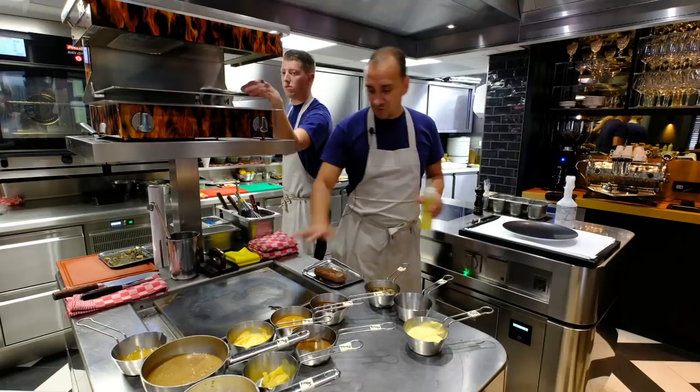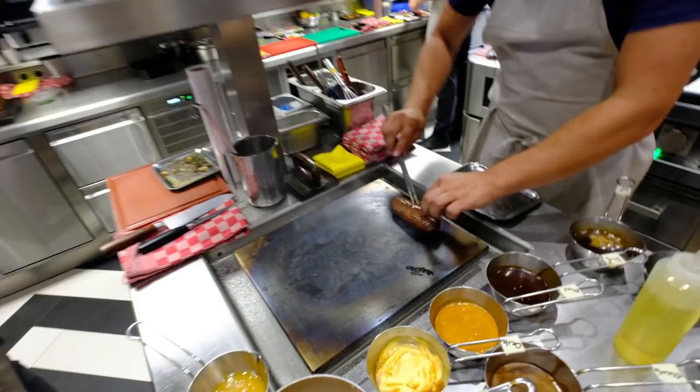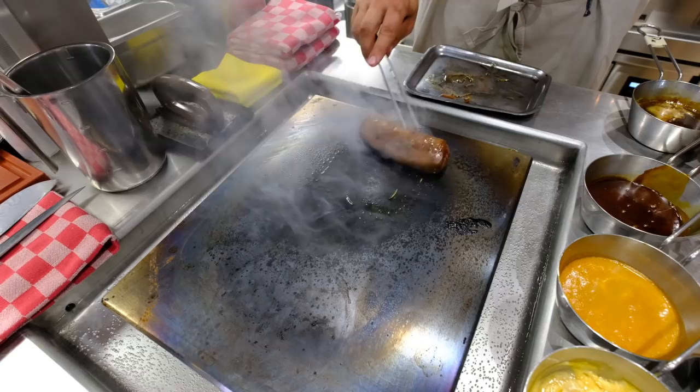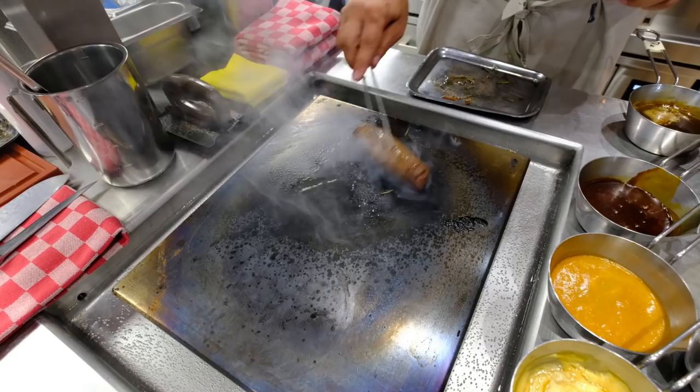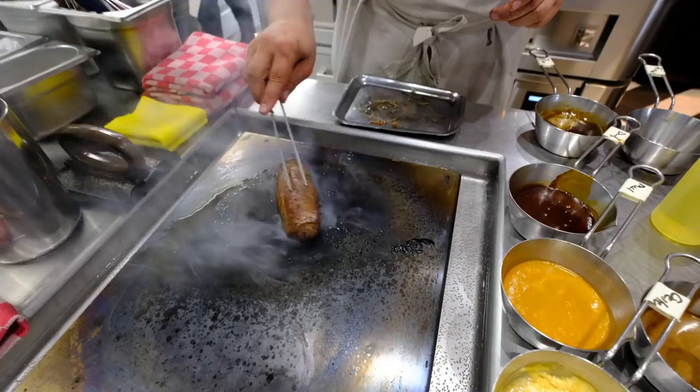This is a plancha — it's 450 degrees. All we're going to do is give it a quick caramelization. You don't need to cook it further. It's just a little bit of color.